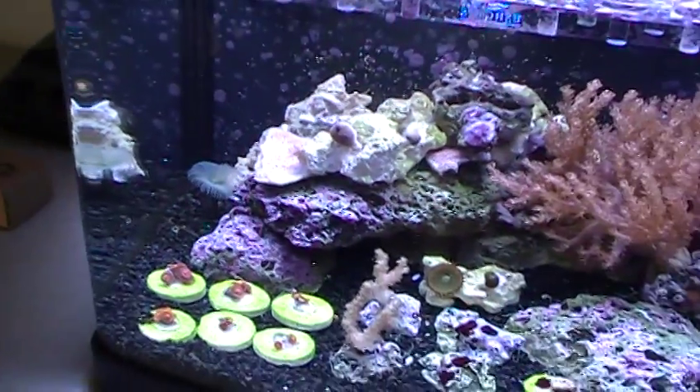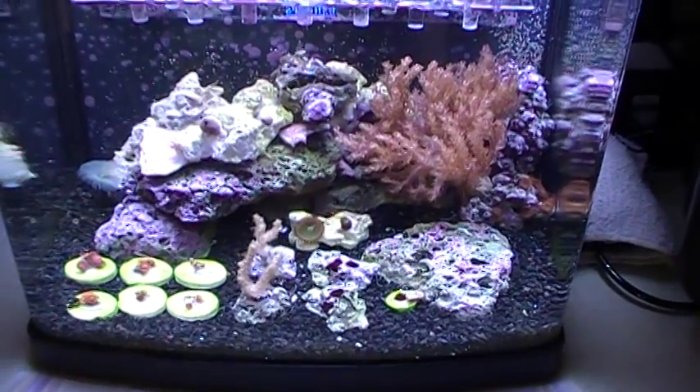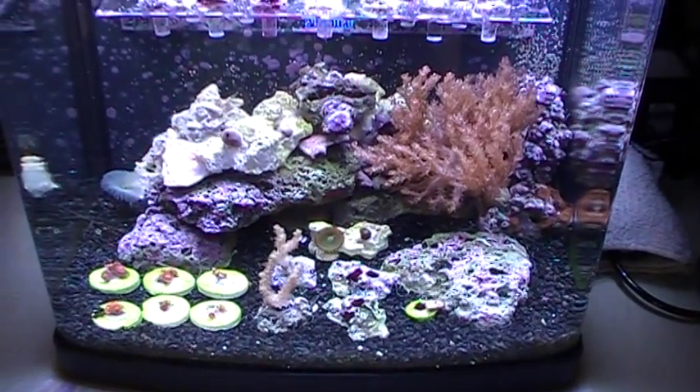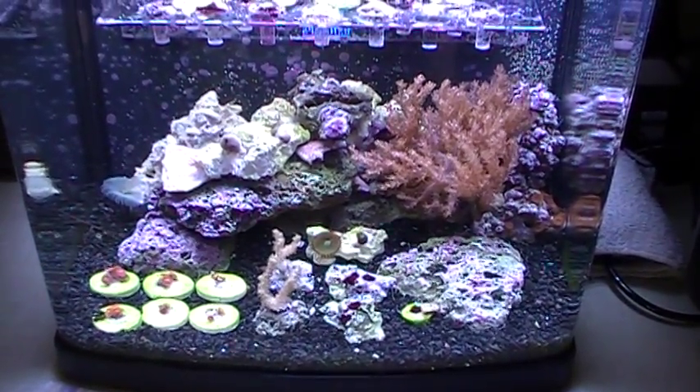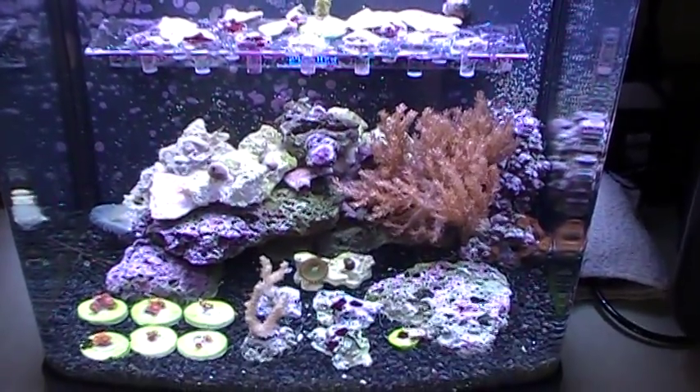SPS will not grow in this 14-gallon BioCube under the normal lighting it comes with. 48 watts just isn't doing the trick. So I got these LEDs in here, and hopefully they will do the trick.